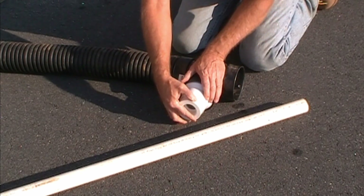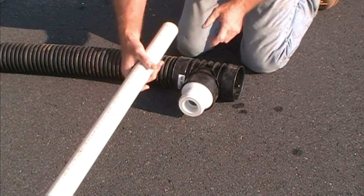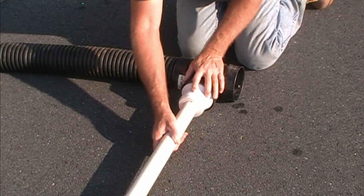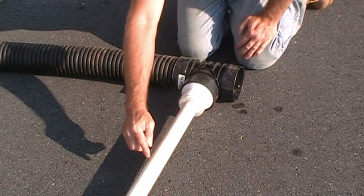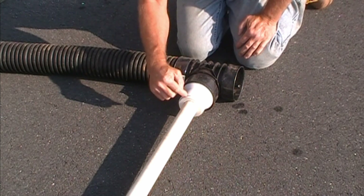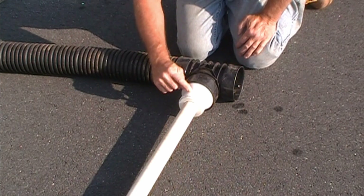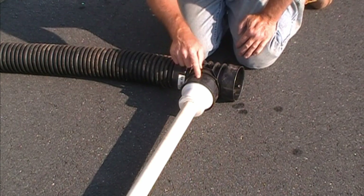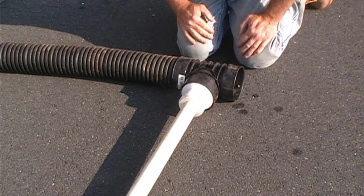That slides straight into the fitting and will all be glued, and the inch and a half pipe slides directly in and gets glued again. So you can see we've got inch and a half PVC coming from the sump pump, into a bushing, into a three to four inch adapter, which slides into your T or your Y — and that's your connection. It's that simple.